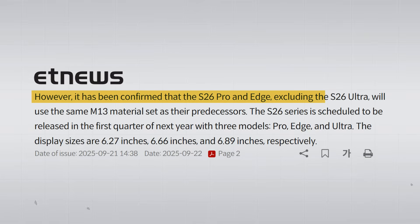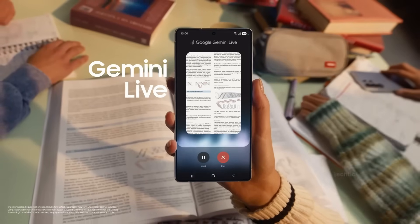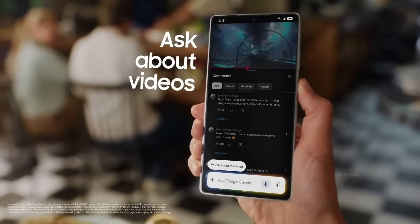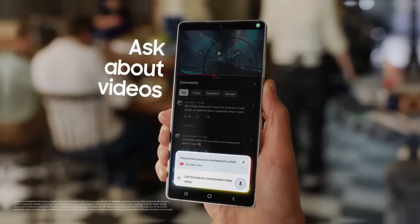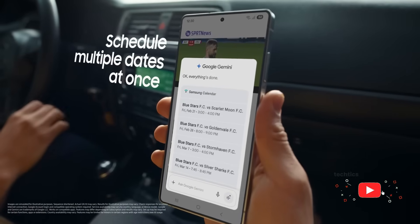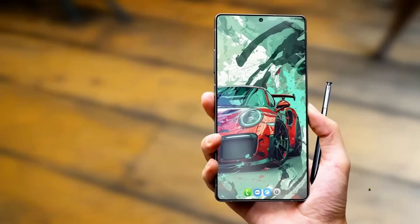Here's the twist: the S26 Pro and the S26 Edge won't get the same upgrades. Reports say they'll stick with the older M13 panel, which means they'll lag behind not just the Ultra, but even Apple's newer phones. That's a big shift — Samsung wants the Pro to fight Apple's Pro, but only the Ultra is truly ahead. So the S26 Ultra looks like the display king, but Samsung is also taking a risky step that could backfire.